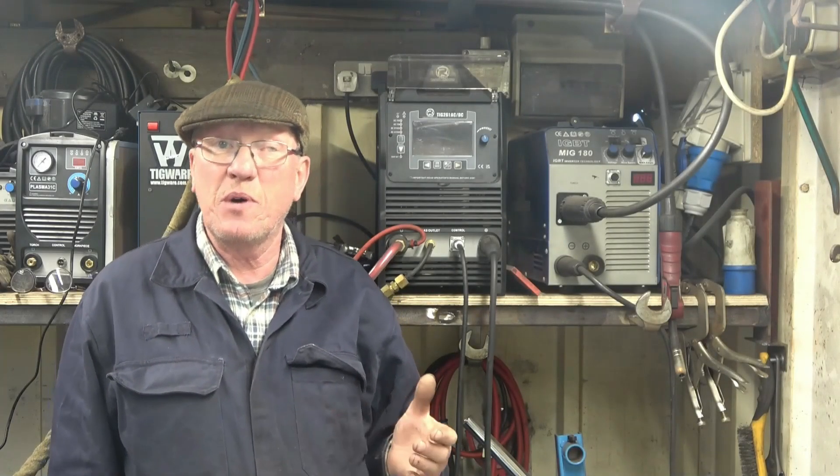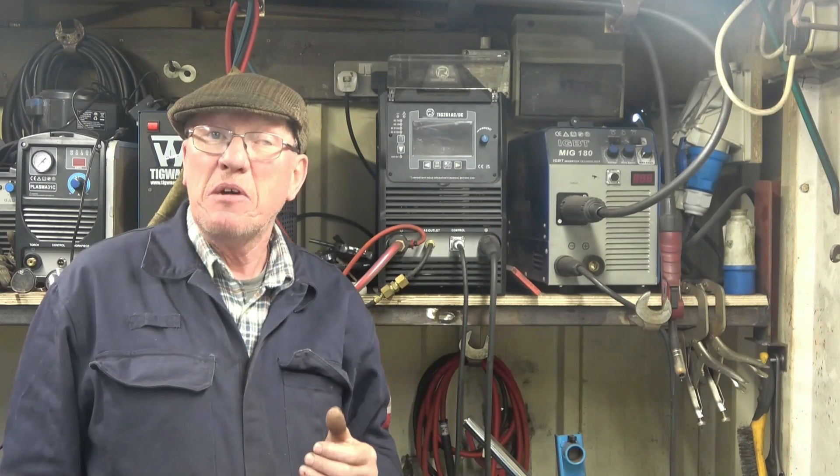In the video description box there's a link to R-Tech, to this welder and all R-Tech's other products. If you decide to buy an R-Tech welder or any R-Tech product, mention my name — it certainly wouldn't do you any harm. If you want to see more in-depth repairs like this one — in fact if you want to see how this one turned out and how I machined it — have a look on my YouTube channel. Anyway, thanks for watching.